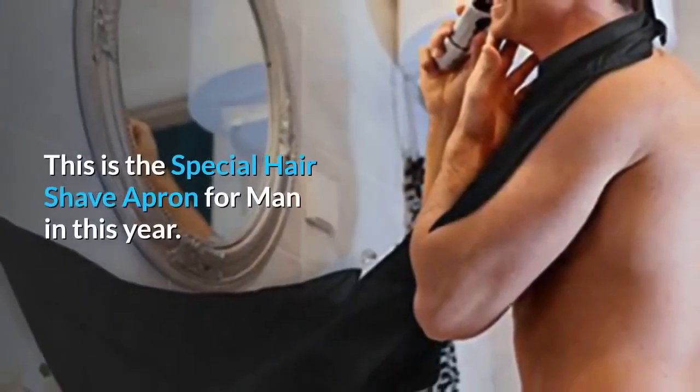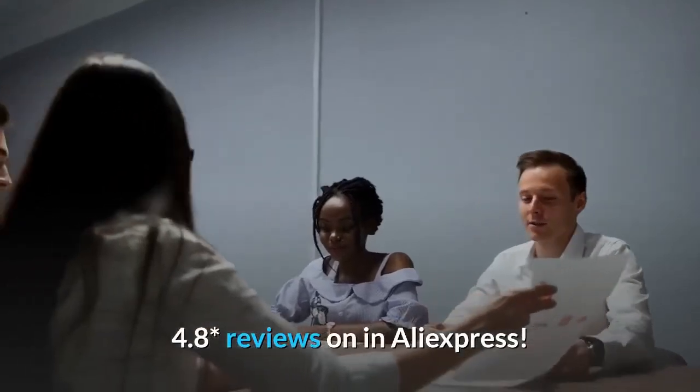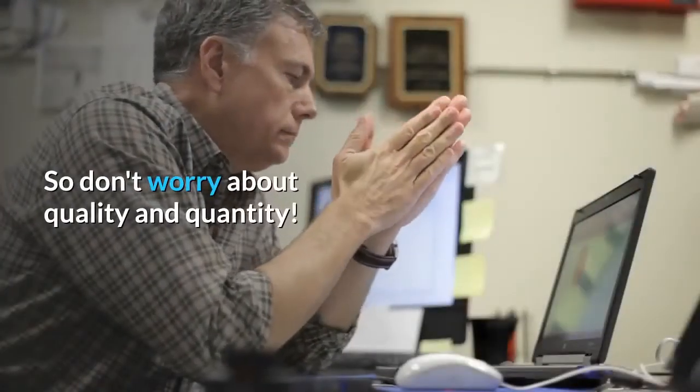This is the special hair shave apron for man this year. It has 4.8 star reviews on AliExpress, so don't worry about quality and quantity.